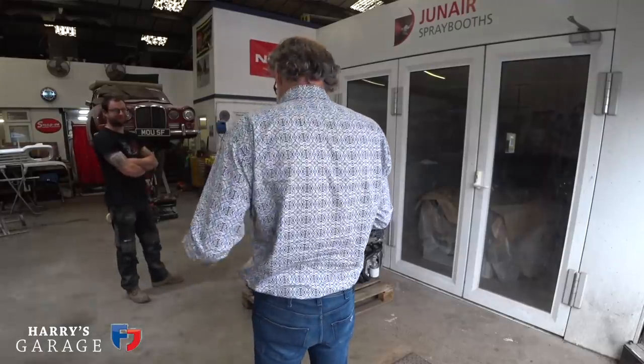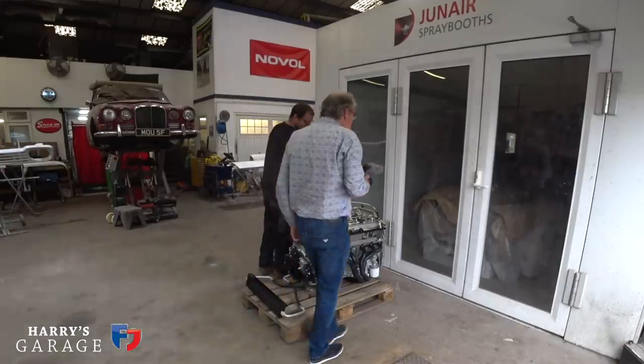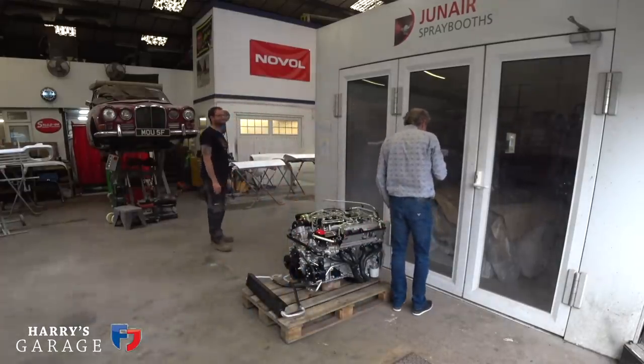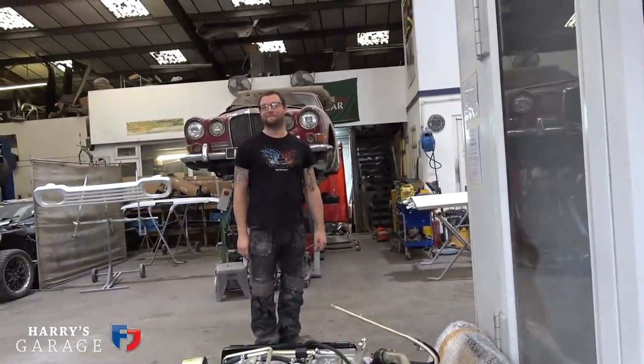The next stage is to go into the booth and see the car. I just can't wait — let's go do it.